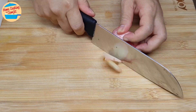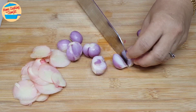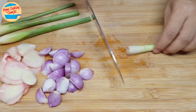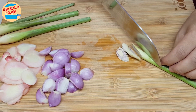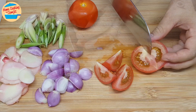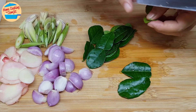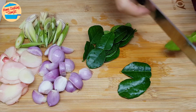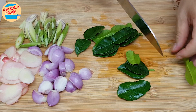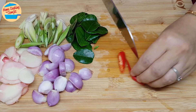Start with cutting the galangal into thin slices, the shallots into smaller pieces, lemongrass into slanting thin slices, and tomatoes into 2 wedges. Put them in the same plate and leave it aside. Cut the kaffir lime leaves into half.